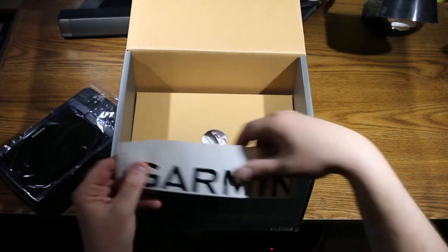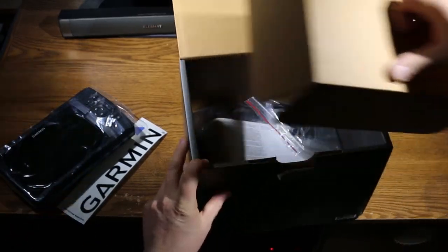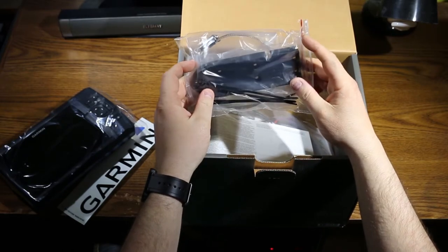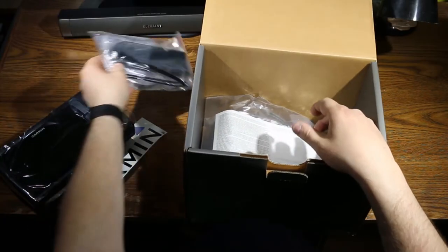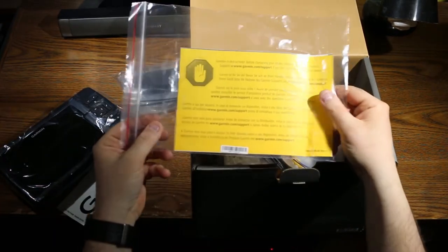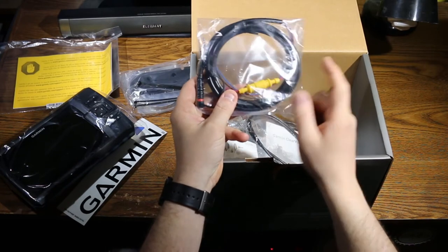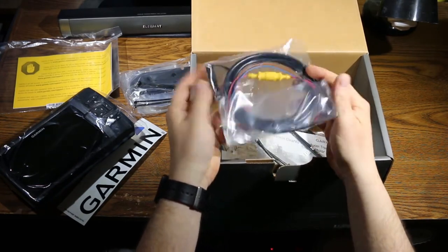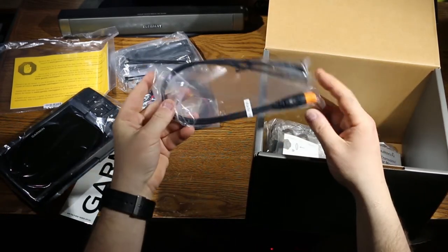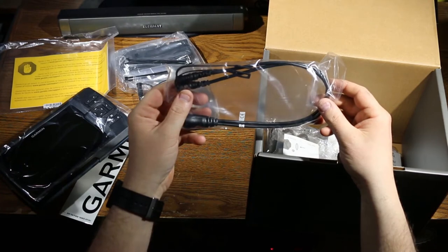Next up in the box we have a Garmin sticker — I always like it when companies include stickers. We also have a trolling motor mount, so if you want to mount your transducer on your trolling motor, there's the adapter to do it. You've got your literature — looks like a quick start guide or installation guide — and safety notices. We have the power cable with an inline fuse holder, which is great, meaning it carries its own fuse so you don't need to wire it into a separate fuse. And here's the Y cable, which I believe splits the cable from the transducer to go into the head unit.